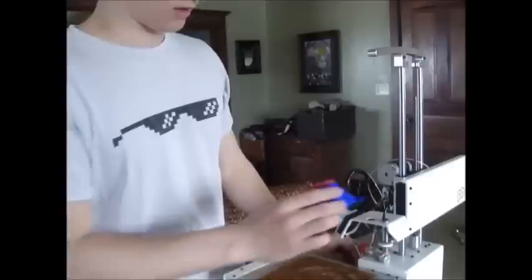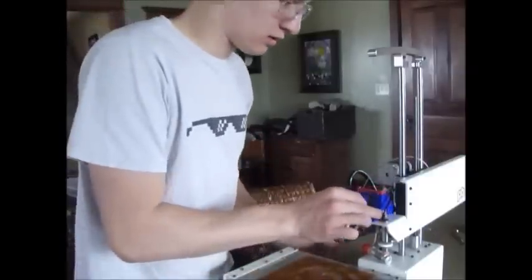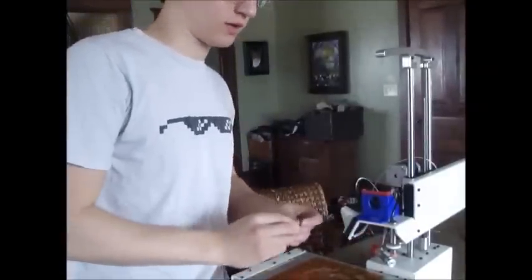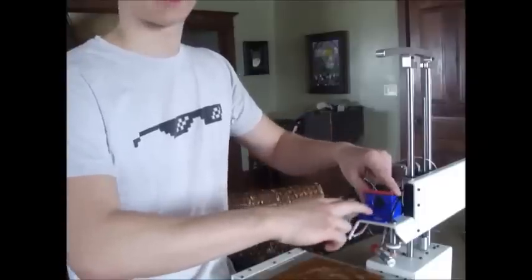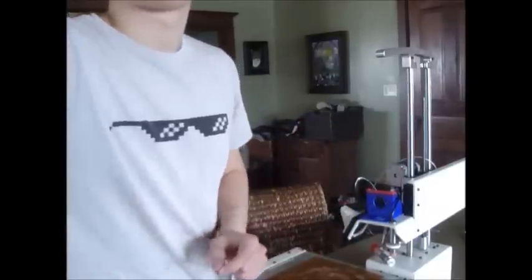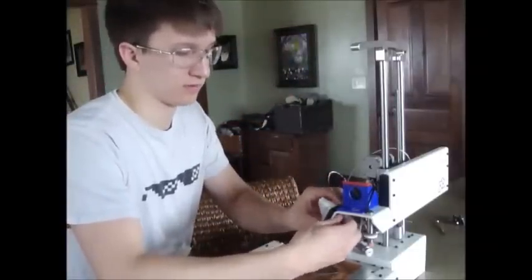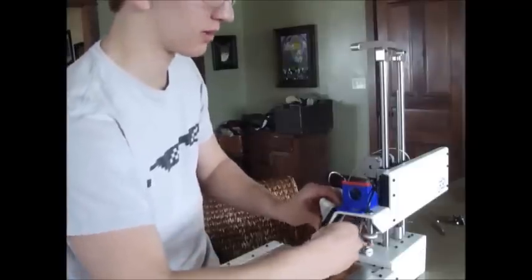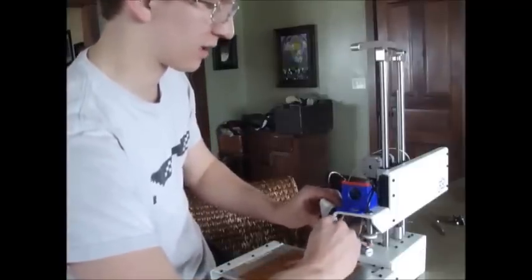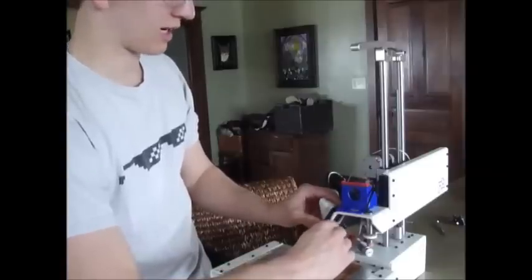You're going to attach this bracket. The first step is, from beneath here, attach the three screws so this bracket starts by staying in place. One thing that also makes this a lot easier is taking this fan shroud off. It allows you much easier access to get in here with the Allen wrench, attach everything, and line everything up. It comes off and on easily, so you'll just be able to put it back on afterwards.